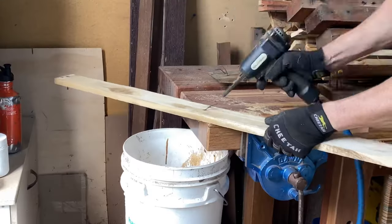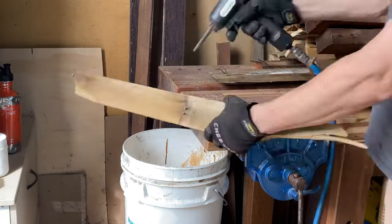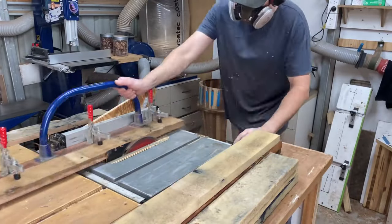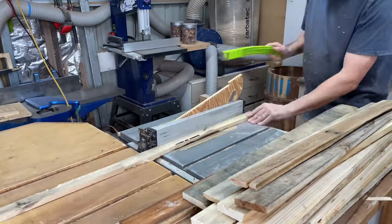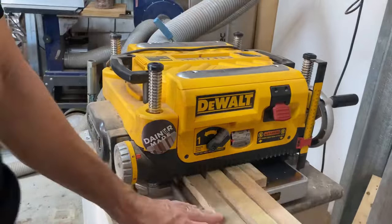With that done, continue to clean it up, and then it's on to denailing this massive pile of palettes that's going to form the top of the benchtop. Now, these are all my good palettes — all my nice hardwoods and beautiful bits of timber — selected based on the colour more than the type of wood.